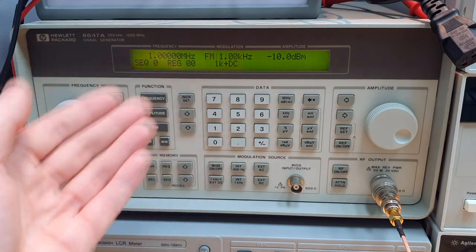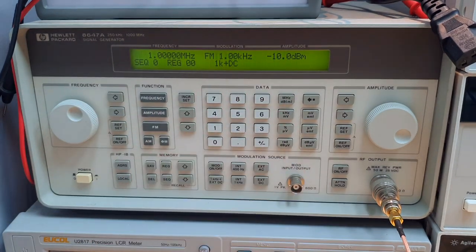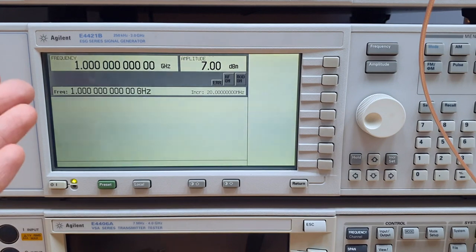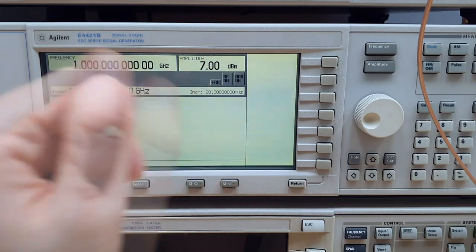This signal generator is generating our IF signal at one MHz and negative 10 dBm. This generator here will be synthesizing our LO signal at one GHz and a power of seven dBm.